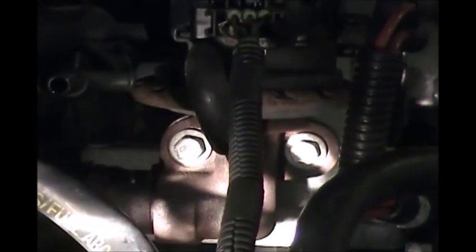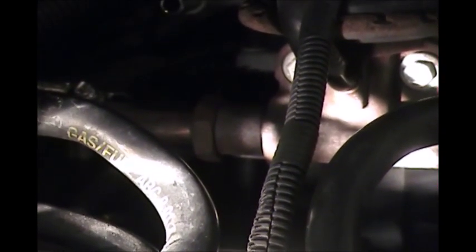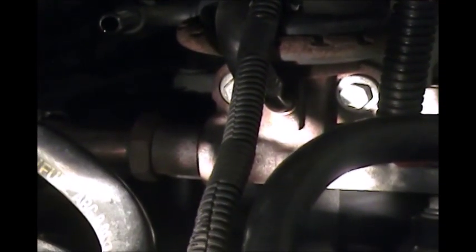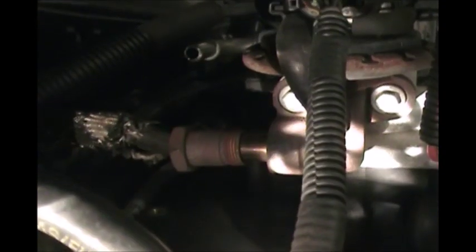Before we actually pull off the two ten millimeter bolts holding the EGR valve, we're going to pull off this connector first. For that connector we ended up using a one and one-eighths inch wrench — we broke out the big guns for this project, the biggest wrench we've got here. We go right in there and just for time's sake I'll do that off the video. We've finally gotten that nut out of here — once it's all loosened up it should just slide right back.